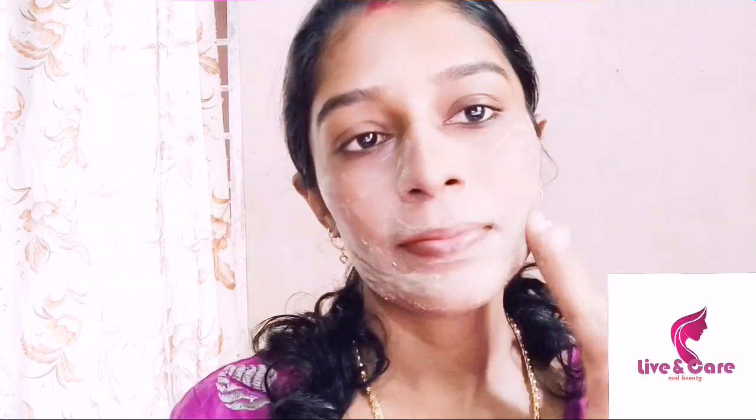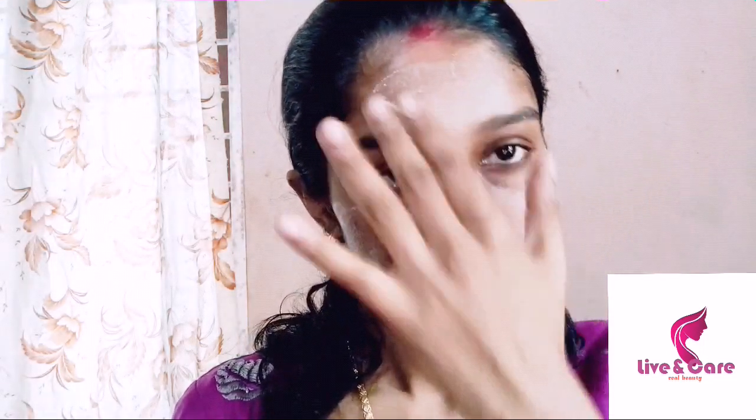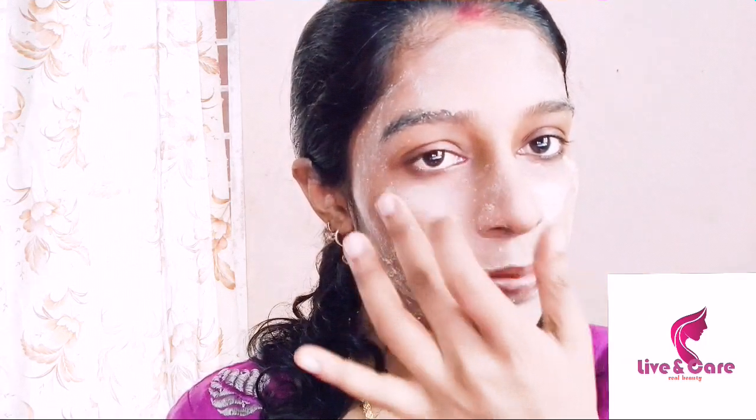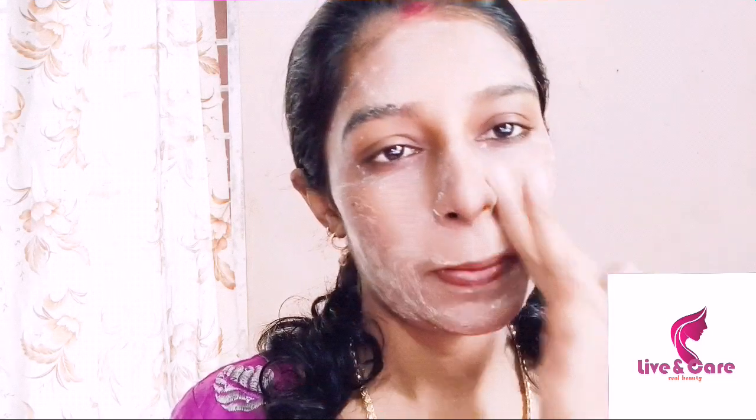I will apply the cooling effect on the face. I will use it to remove dirt and oil. I am using orange gel and essential oil powder.